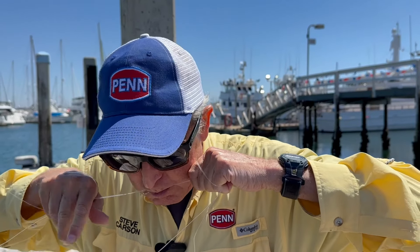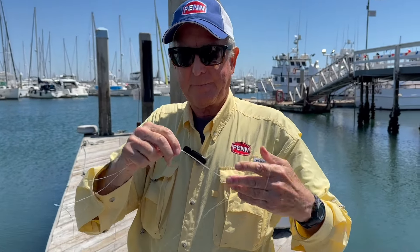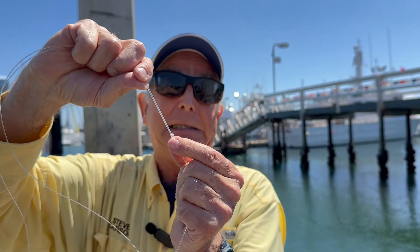You're going to pull very hard, but not jerk. And when you do it right, you're going to end up with a very nice, tight little knot like that. If it doesn't tighten all the way up, the truth is you probably didn't use enough spit.